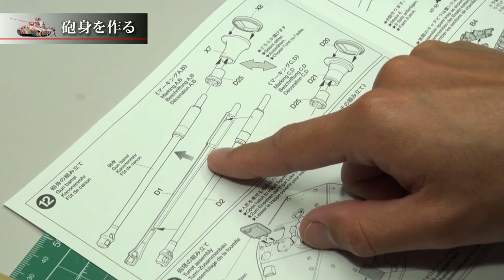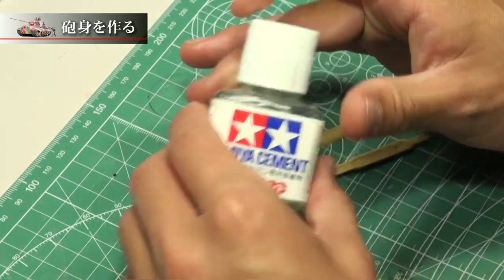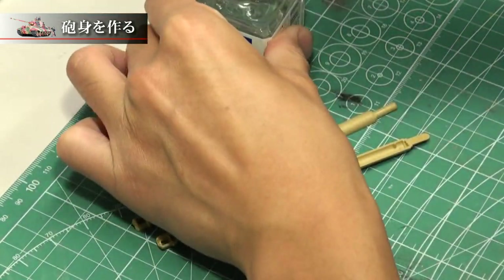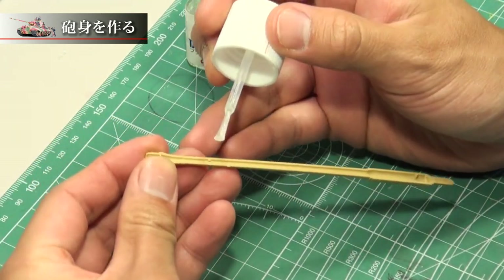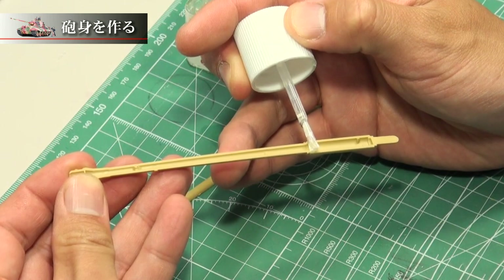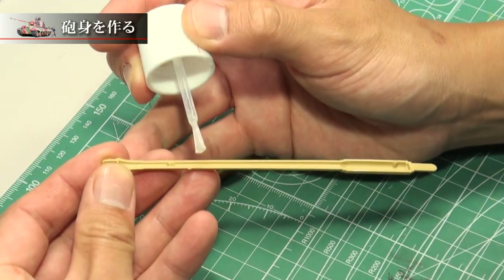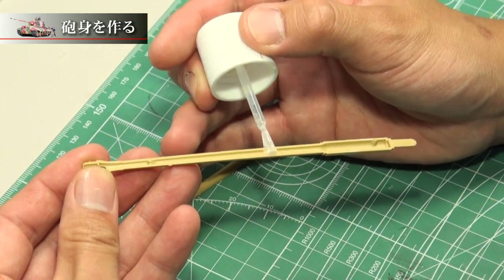So I'm going to fix this. First of all, I'm going to check the shape. I'm going to use a lot of glue on it, and lock it in place as it is.